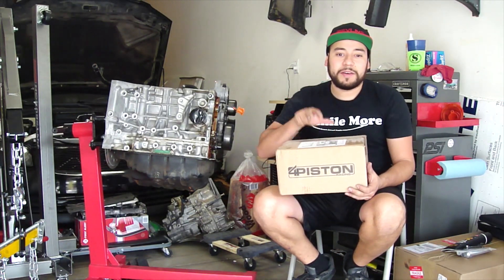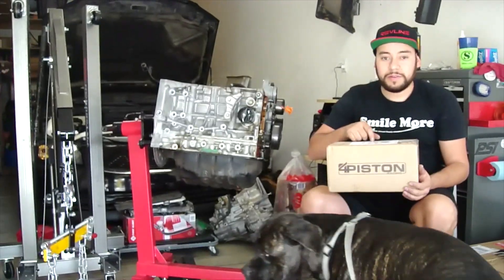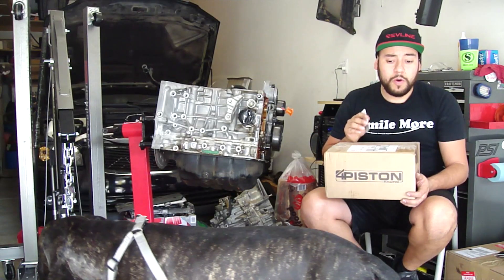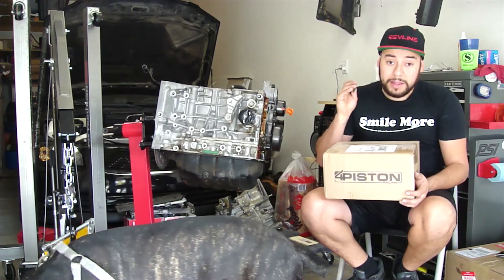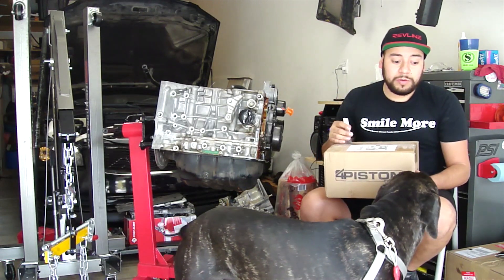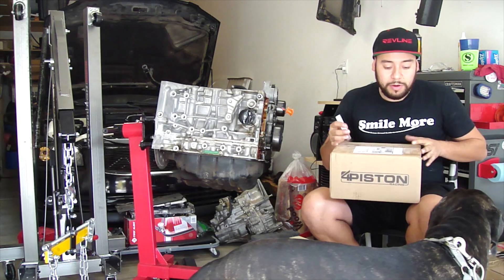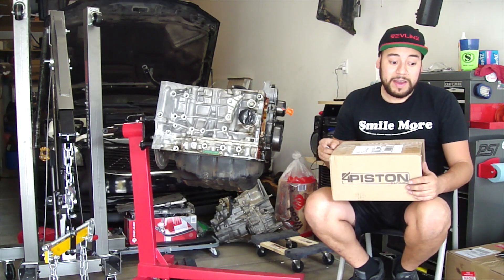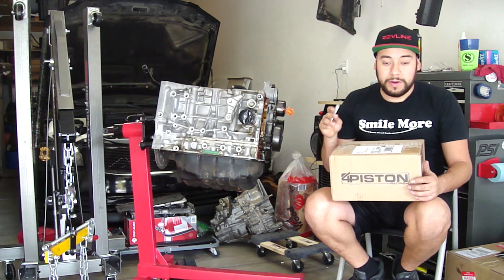Alright guys, I have been sitting on this box for about three to four months now. It's the four piston oil pump. Thank you Luke — I talked to you through email about getting me this. I know I said I was gonna make you guys an unboxing video, which I am, it's just been a while. But there it is.